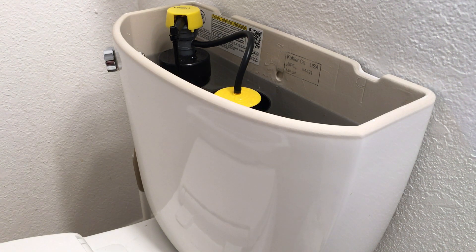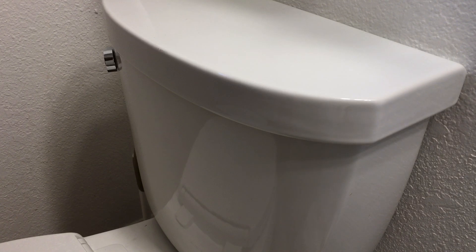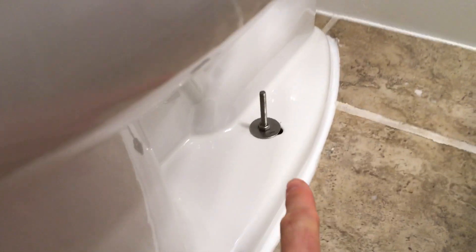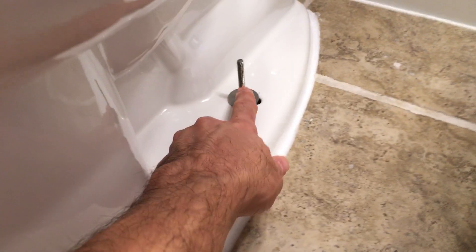Alright, we're back everyone — the caulking is dried. I'm going to go ahead and put the lid on here now that we've spider-proofed it, and we have done our caulking all the way around.